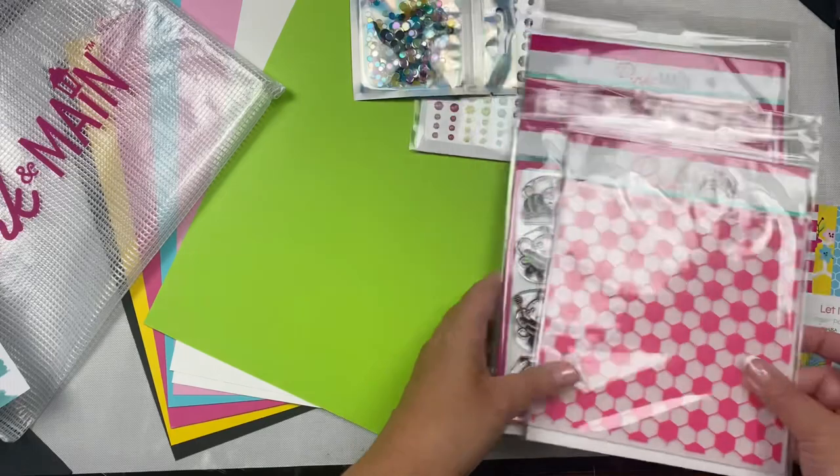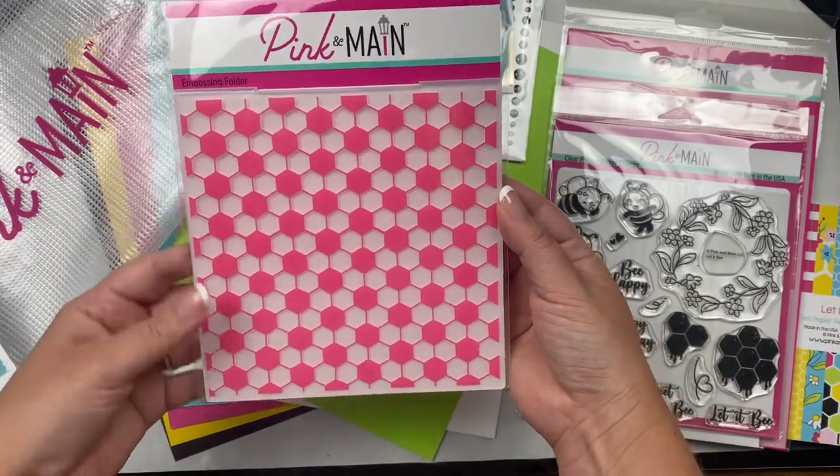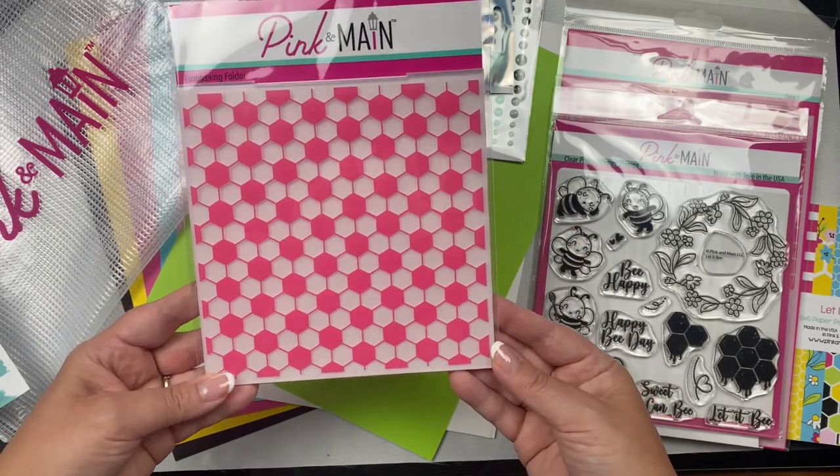I'll show you the paper pad in just a moment, but here's the embossing folder - this is a hexagon pattern and it's called Hex Tiles.